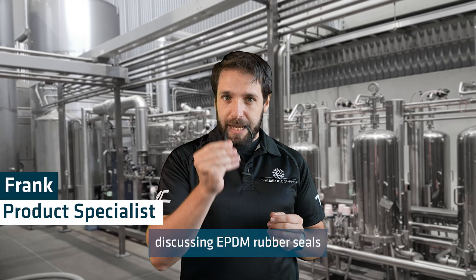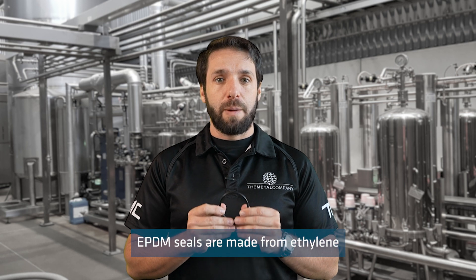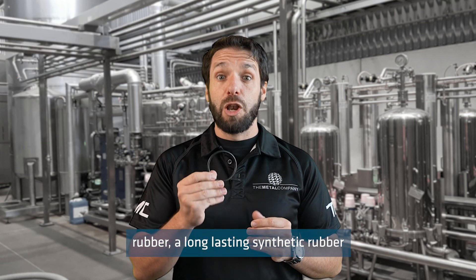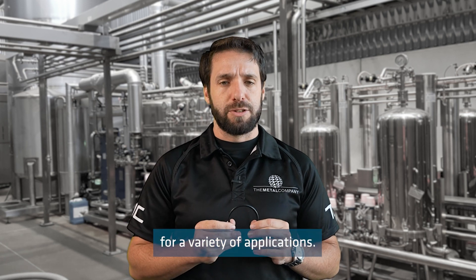Today I'll be discussing EPDM rubber seals and what they can be used for. EPDM seals are made from ethylene propylene diene monomer rubber, a long-lasting synthetic rubber that is suitable for a variety of applications.